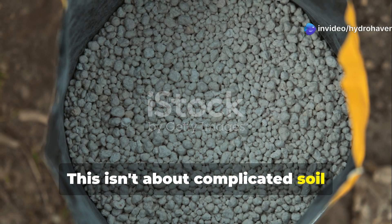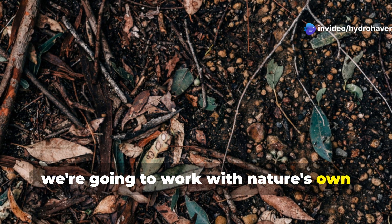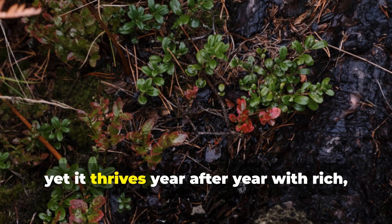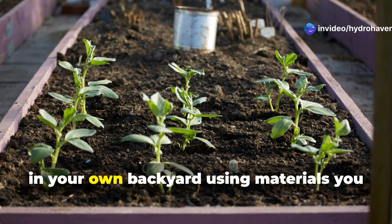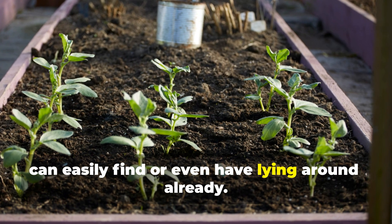This isn't about complicated soil amendments or expensive fertilizers. Instead, we're going to work with nature's own time-tested system: the forest floor method. Think about it — no one fertilizes the forest, yet it thrives year after year with rich, dark soil teeming with life. We're simply going to recreate that magic in your own backyard, using materials you can easily find or even have lying around already.